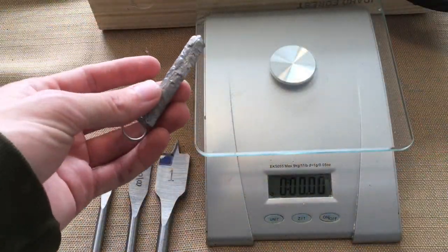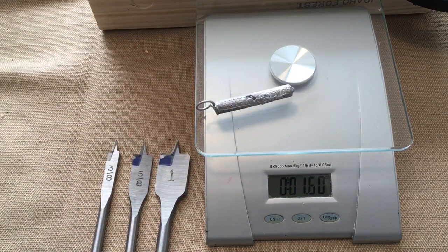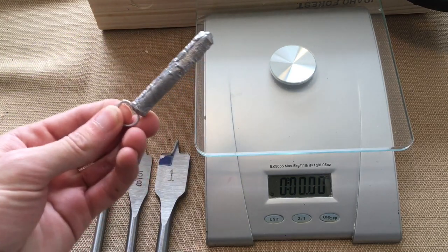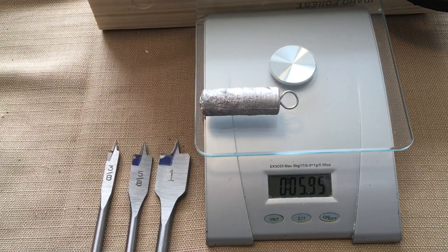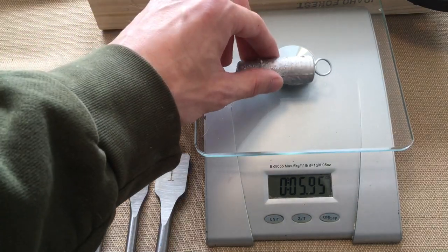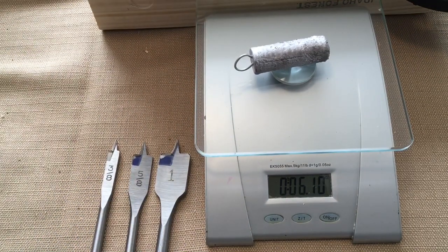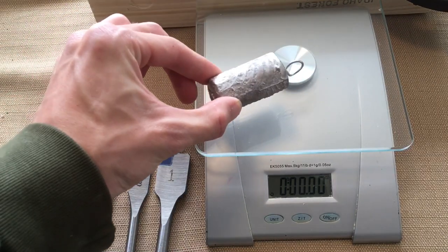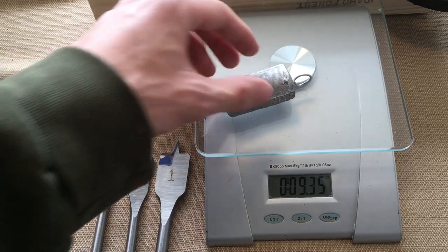Now we're gonna be getting some weights on these weights. The 3/8 mold does about a 1.6 ounce stick lead. The 5/8 spade bit is giving us an almost 6 ounce — I've got two cavities for that. The second cavity is slightly heavier at 6.1 ounces. And then the 1 inch cavity is almost a 9.5 ounce sinker.